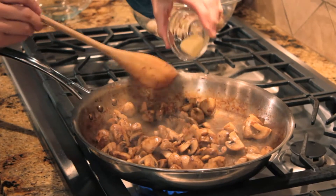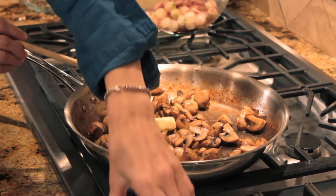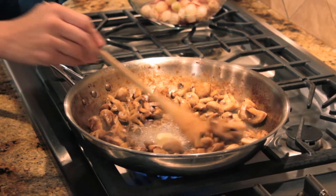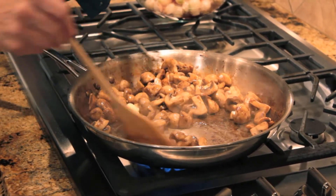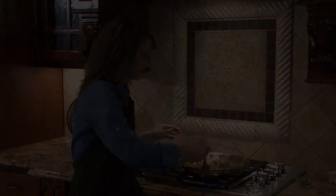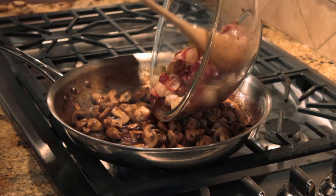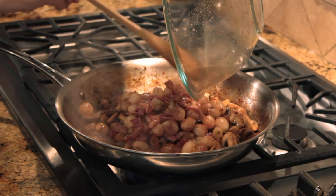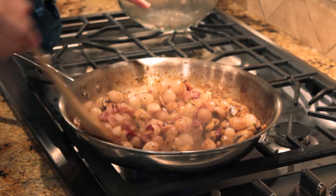Our mushrooms have continued to cook and they're starting to brown. Now it's time to add one tablespoon of unsalted butter. We're going to stir occasionally for a few minutes more, just letting the butter melt and glaze the mushrooms. Then we'll add our bacon and onions back to the mixture. We're ready to add the onions and the bacon back to the mushrooms.